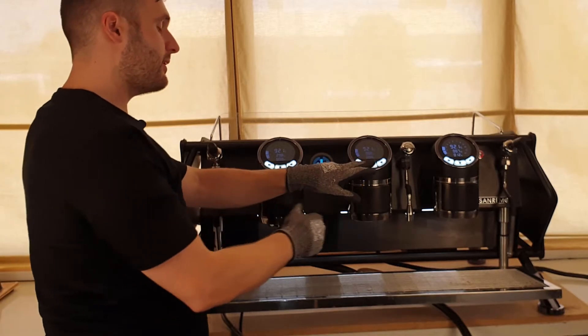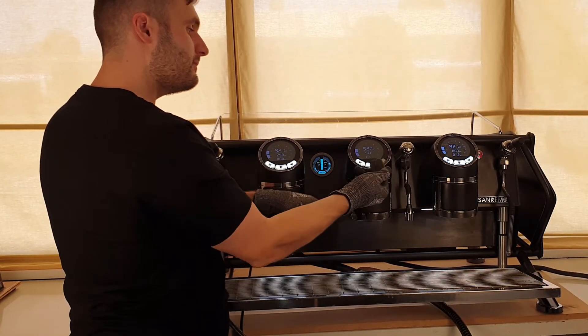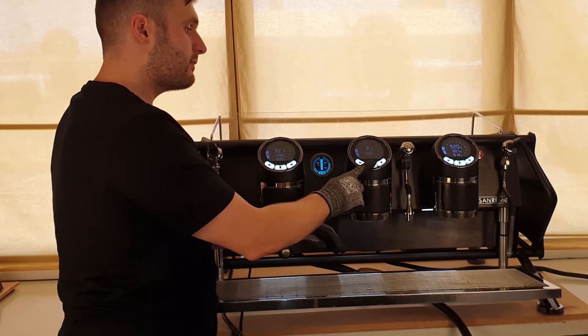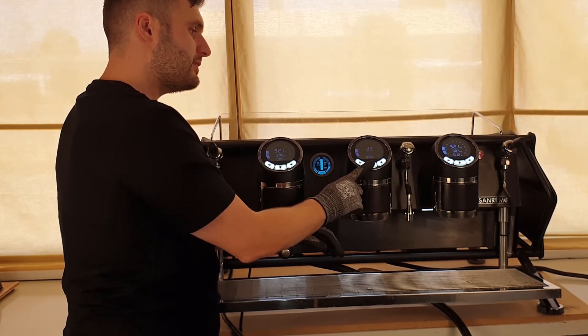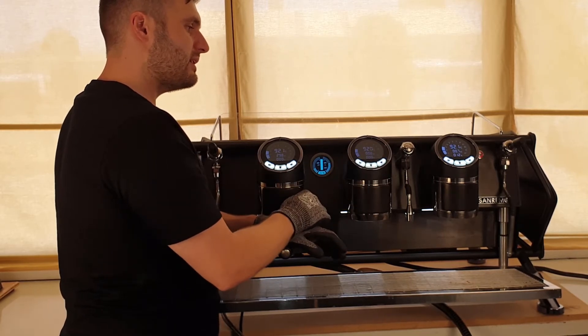That particular menu, you can go into on each head. Here's the menu on this head — when scrolling through, there's our pre-infusions, and then there's our dose. And then we're out of that menu.